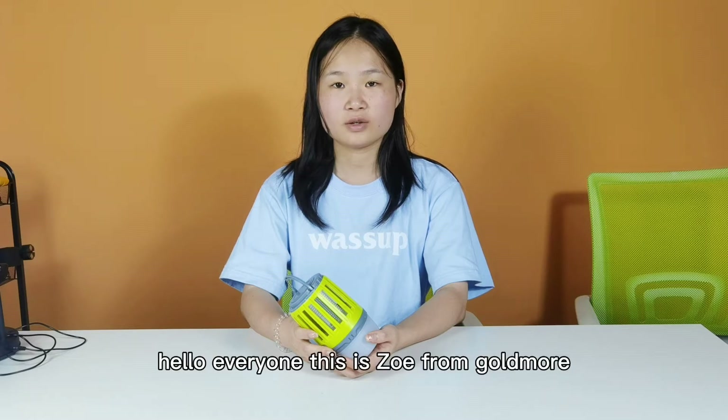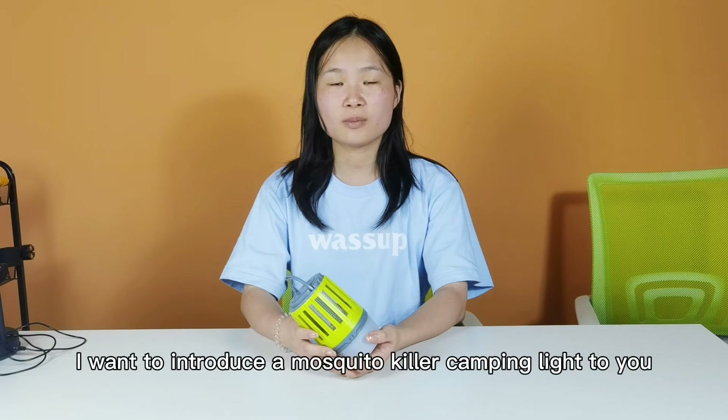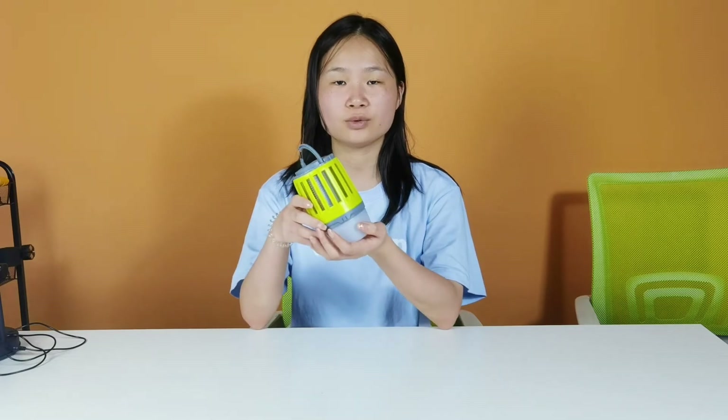Hello everyone, this is Zoe from Baltimore. We have focused on LED light for more than 10 years. Today, I want to introduce the Mosquito Killer camping light to you.